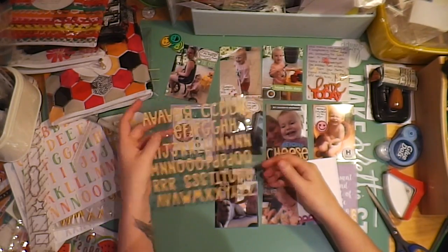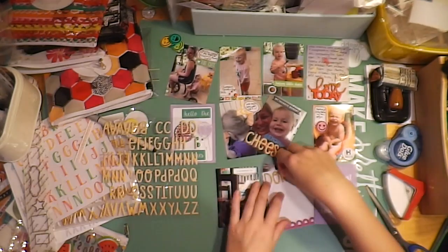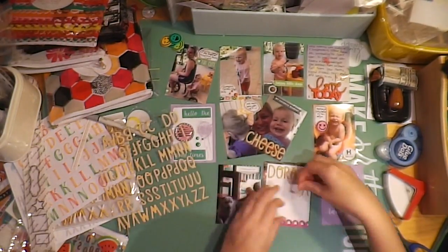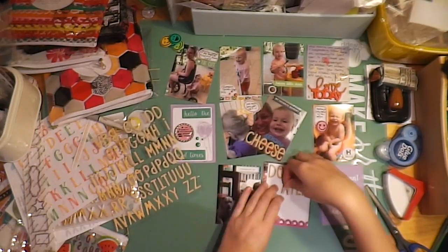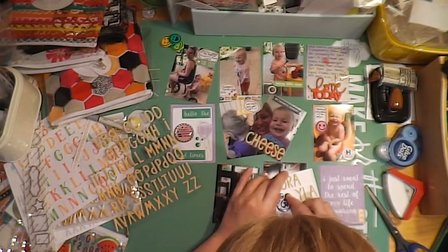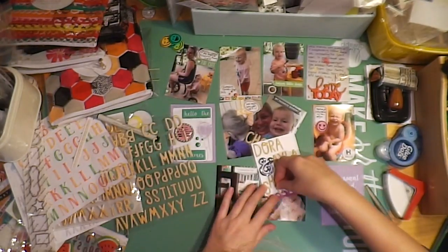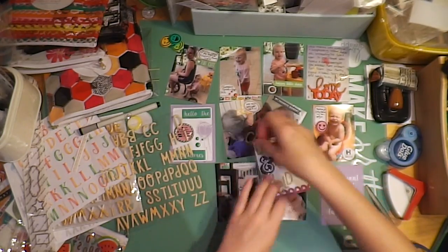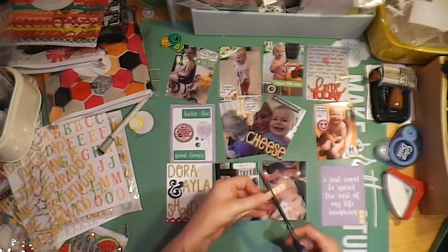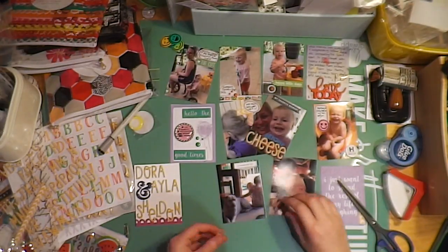I wanted to dress up this card because there's a photo of my daughter sitting in the doorway out to the deck with my two dogs. So I'm writing in with those same alphabets — Dora, Ayla, and Sheldon. I used an ampersand from my stash. So it says Dora, Ayla, and Sheldon. I had to do the letters up and down with Sheldon because his name was so long it wasn't going to fit. But I think it turned out really cute. I used a bit of arrow from one of those barcode strips — just a yellow arrow.